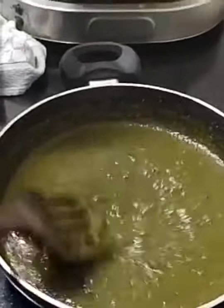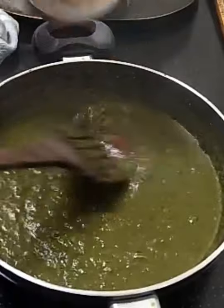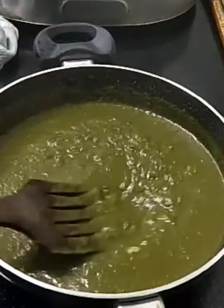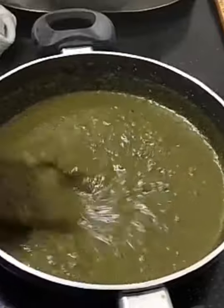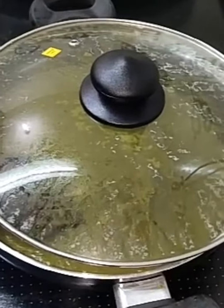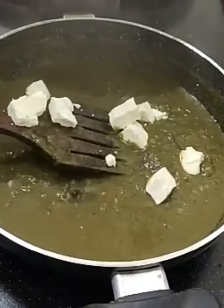Then after adding the palak curry, you have to add the tomato puree along with it. After five minutes of boiling, you have to add two teaspoons of tomato puree. It should again boil for another five minutes. Then after the puree gets thickened, you have to add the paneer.